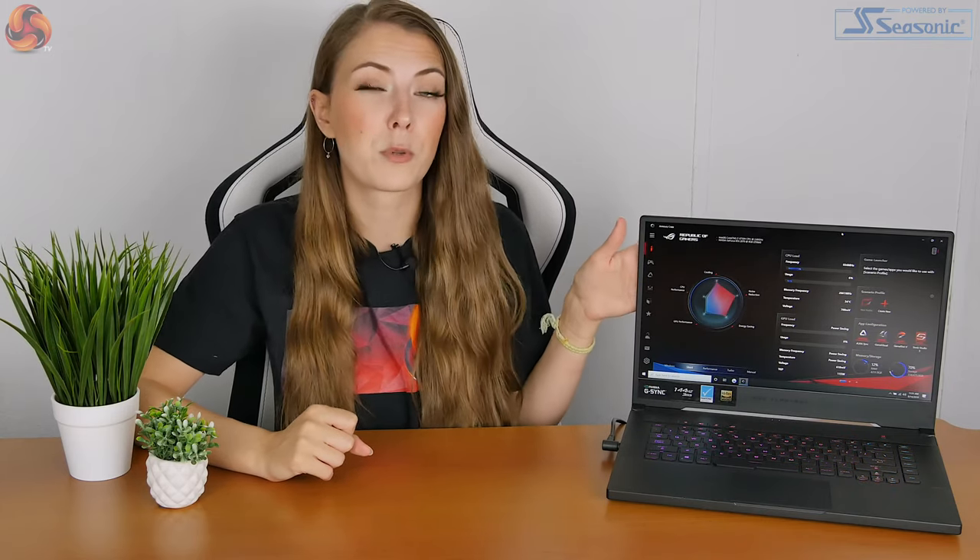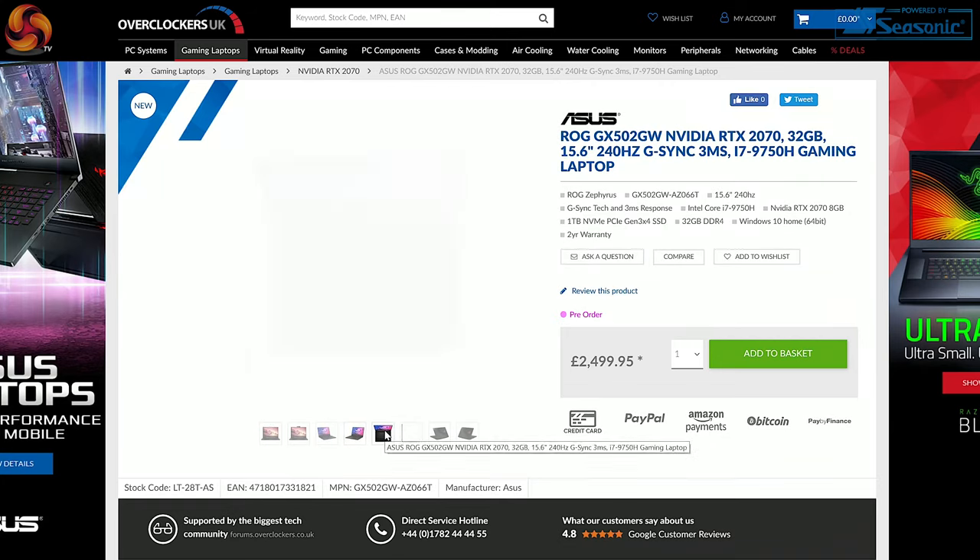With the laptop I'm reviewing, I can't actually find that exact specification online anywhere to buy. I think I've maybe been sent a special review sample. The closest specification available to buy in the UK has a 240Hz display, whereas mine has the 144Hz display and also a 1TB SSD. The retail price of that one is £2,500, but that's obviously a slightly better spec than what I've got. So I'm probably looking between £2,000 and £2,500 for this laptop depending on which specification you go for.